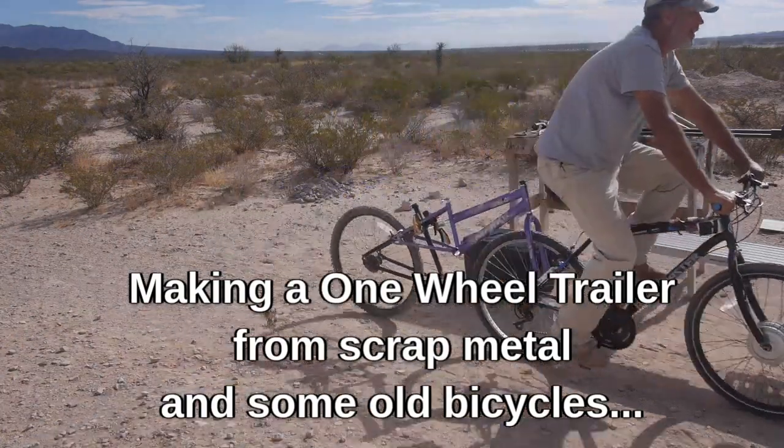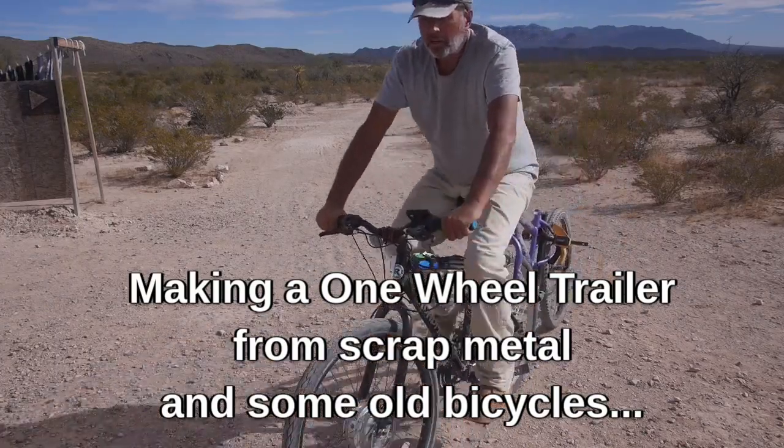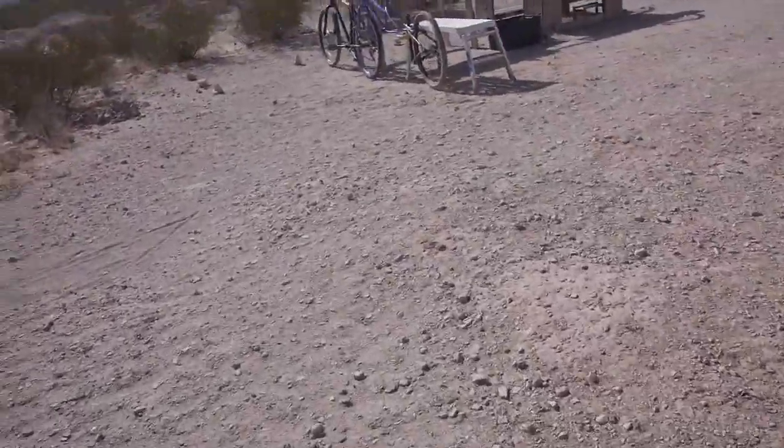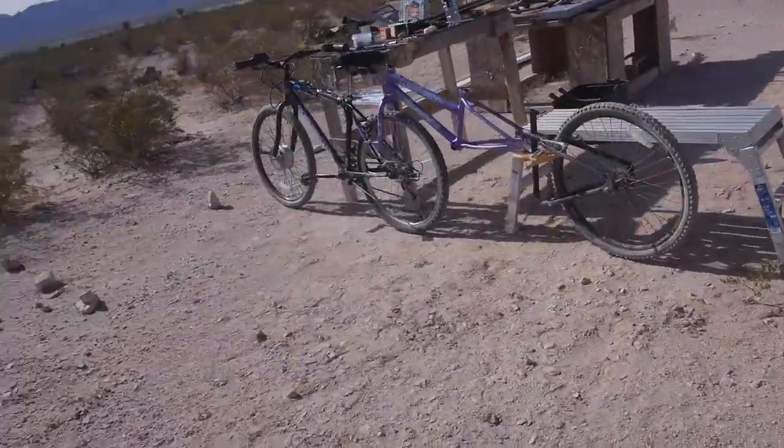This might be okay. Yeah, this might work. Alright, 11 a.m. on the 8th of December. It is a gorgeous day - I'm out here in a T-shirt again. Just about lunchtime. We're still in the mad scientist mode here. This actually seems like it's on the right track.